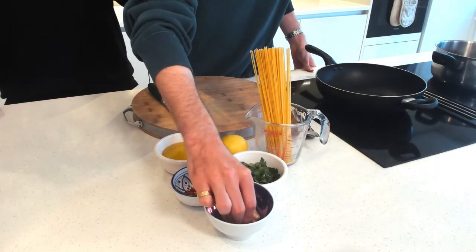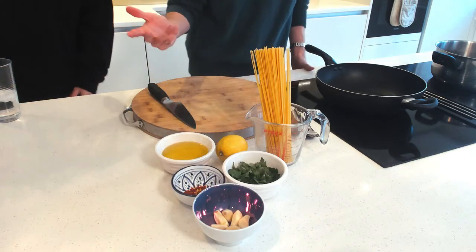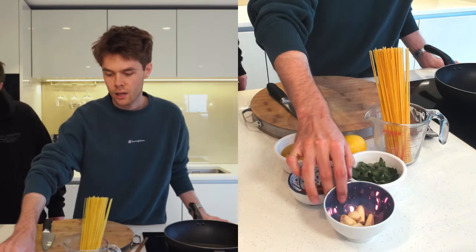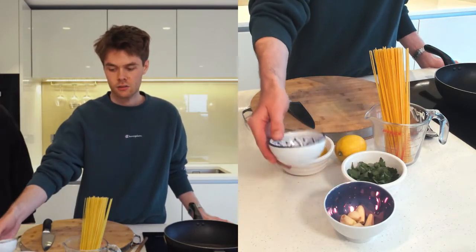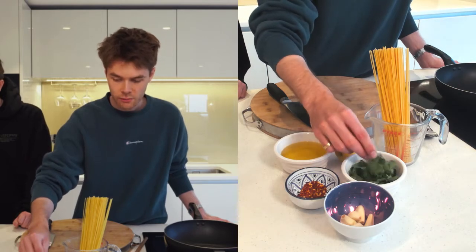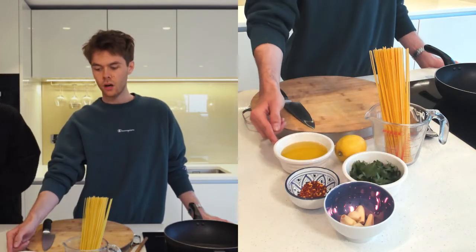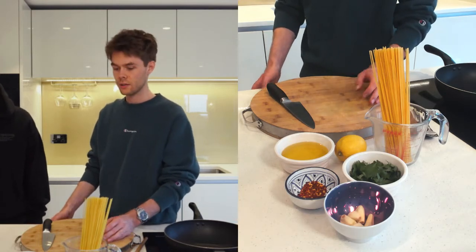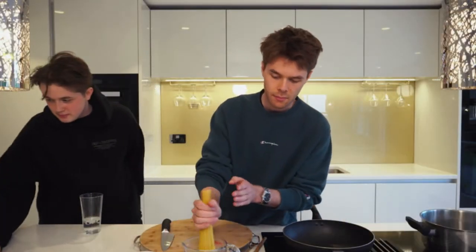So you need half a head of garlic, which is about six or seven cloves — we like a lot of garlic in this dish. A teaspoon of chili flakes, a quarter cup of fresh parsley which we'll chop up really thin, half a cup of olive oil, half a lemon, and about half a pound of spaghetti or linguine, whatever you have.